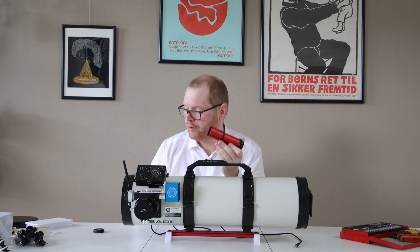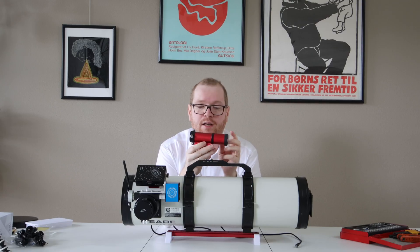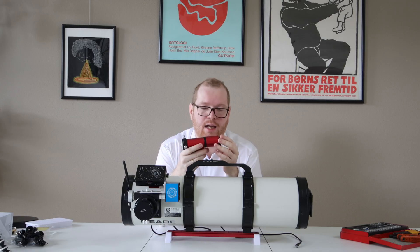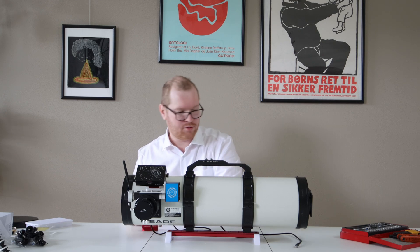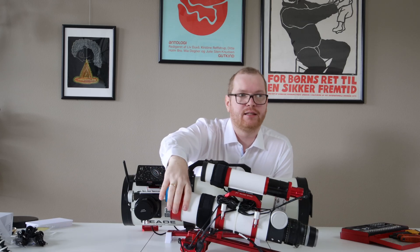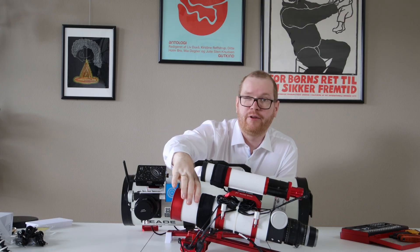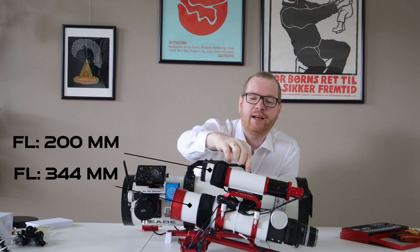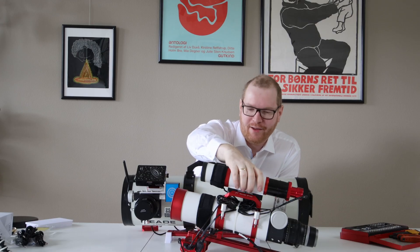Now I think we need to talk about guide scopes. I got this guide scope from Williams Optics - this is their UniGuide 32, a 120 millimeter focal length guide scope. This is not going to go on this Newtonian because I'm actually going to swap things around. So let me show you why. Here we have my Williams Optics refractor - my wide field setup. With the reducer built into the flap in the back, this has a focal length of about 344 millimeters. But the guide scope on it is 200 millimeters, which is almost the same focal length as the main scope - that's a little big.